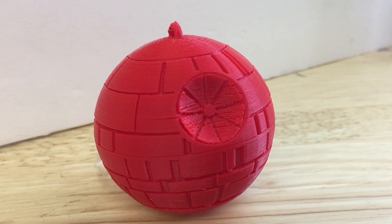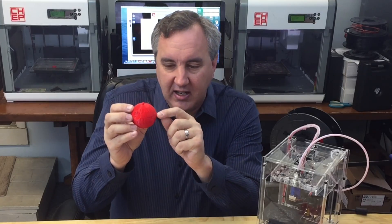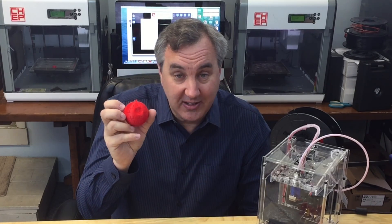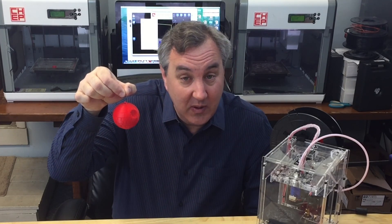Here it is — the finished Death Star Christmas ornament! After removing all the rafts, supports, and everything, I got a little bit of splitting as it cooled, but it's right along one of the lines so it's hardly noticeable. This came out really nice and I'm really happy with it. I want to try different plastics — get that PETG going, maybe try it in PLA too — but this is a fun print. I added a hook, so now I just need to hang it from the tree.